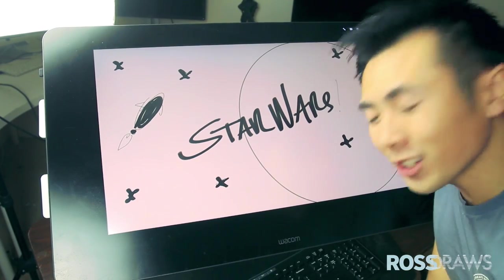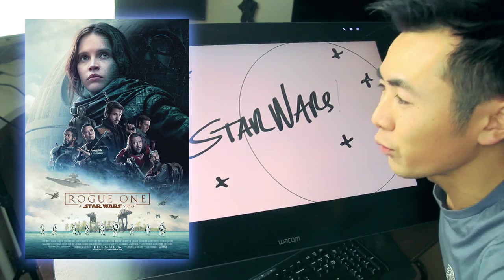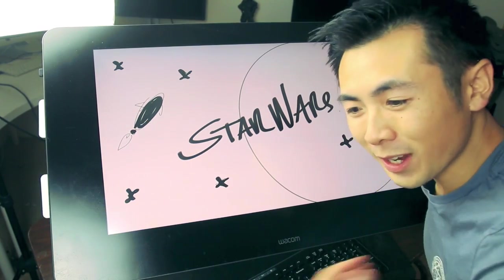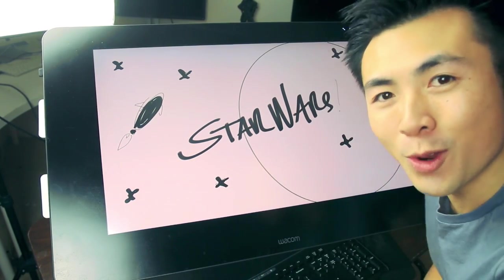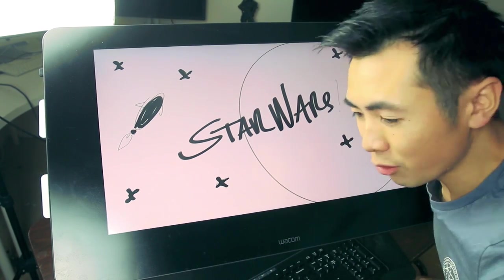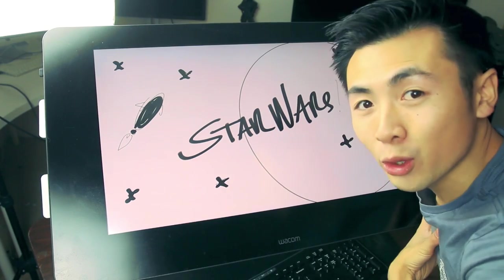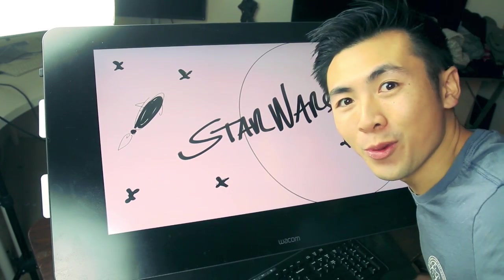Hey guys, welcome to another episode of Ross Draws, and today I'm drawing Star Wars! Star Wars is the biggest film in the world right now, so I wanted to make a painting for it! This is going to be an awesome episode because I haven't painted portraits in a while, and I love drawing portraits! Throughout the video, I'm going to show you some tips, techniques, and bring you through the process of how I create portraits. So without further ado, let's do it!